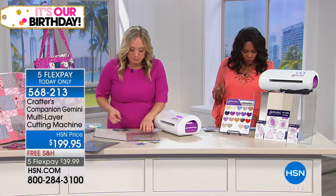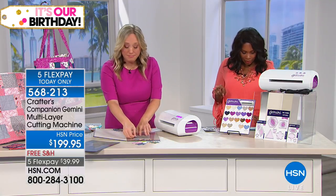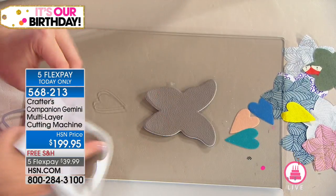You're getting two clear cutting plates — one metal and one plastic — and then the 18 dies.